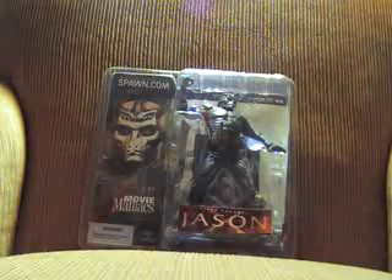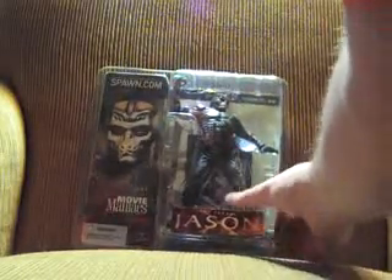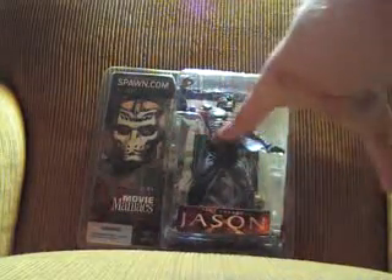This is McFarland's version of the Jason X figure. It comes with his knife and a little bone background with a movie poster.